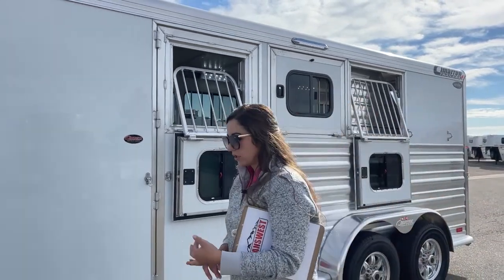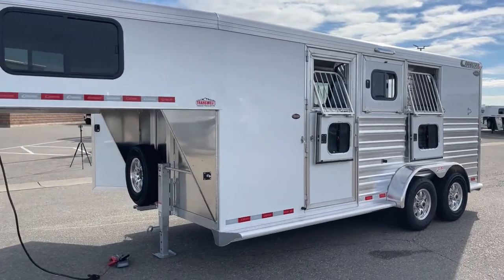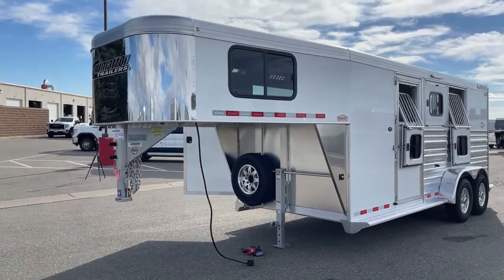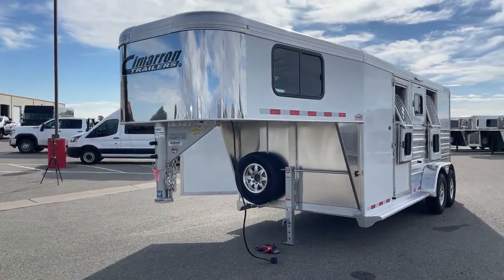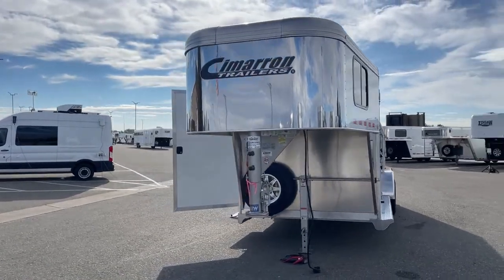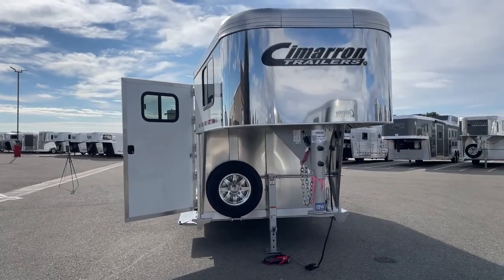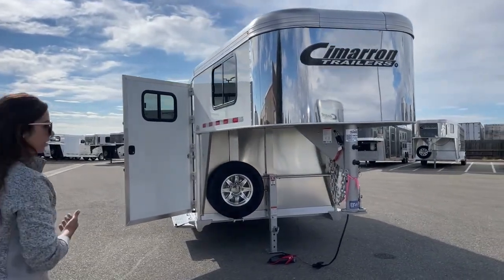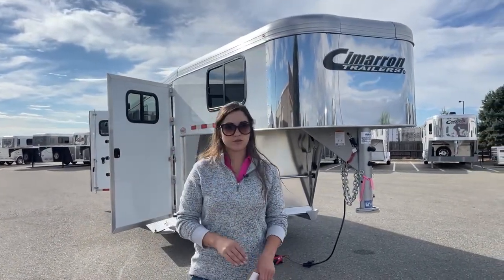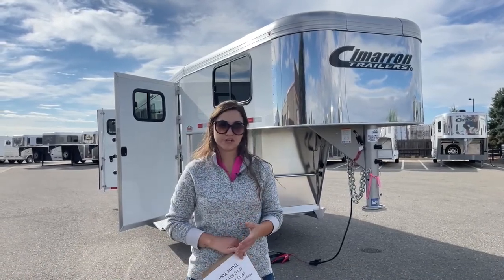This trailer is sitting at 6'10" wide, 7'1" tall, with an on-the-floor length of 18 feet. Empty weight is 4,650 pounds — most of your three-quarter tons will handle this, and maybe some of the newer half-ton pickups might be able to pull it, but always double-check your tow rating. We don't want you over-trailered and under-trucked — you want to be able to stop it and get it moving forward as well.